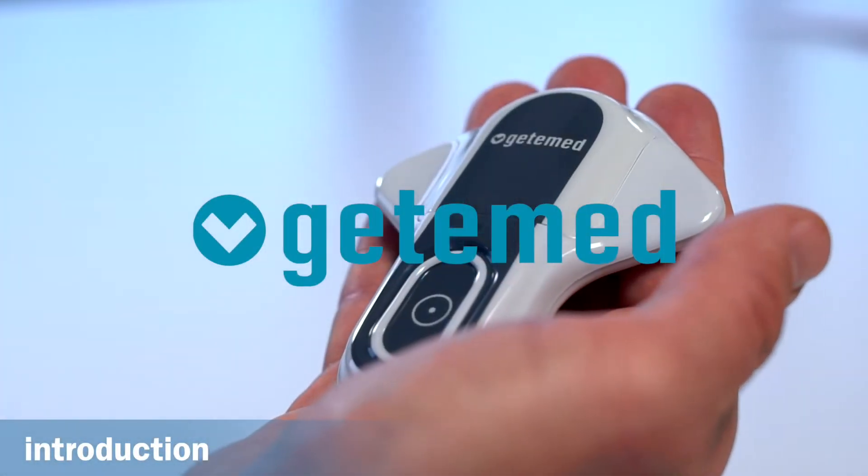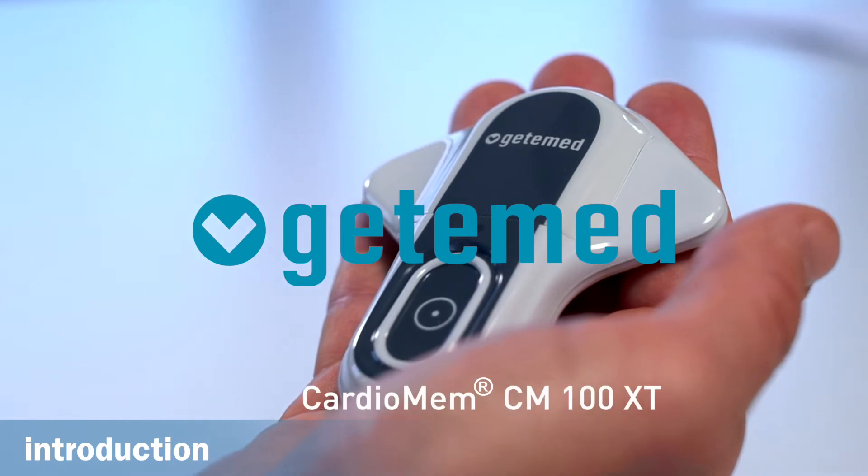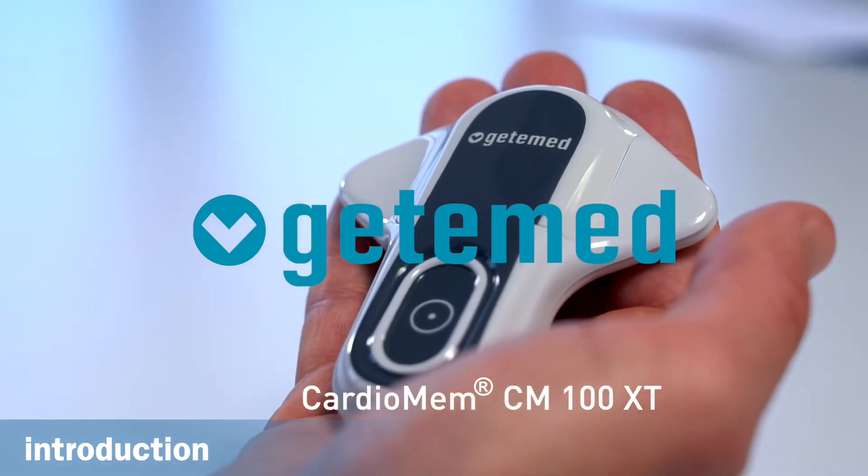Hello and welcome to Getamed. Today we are going to explain how to use the ECG loop recorder CardioMEM CM100XT.